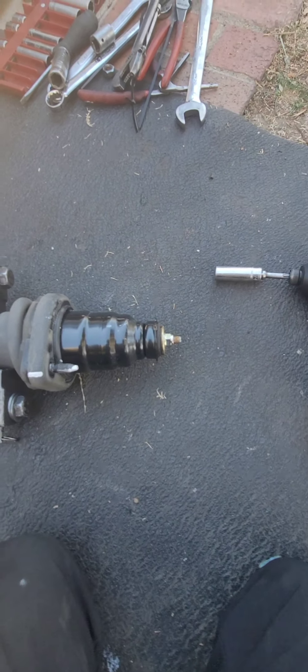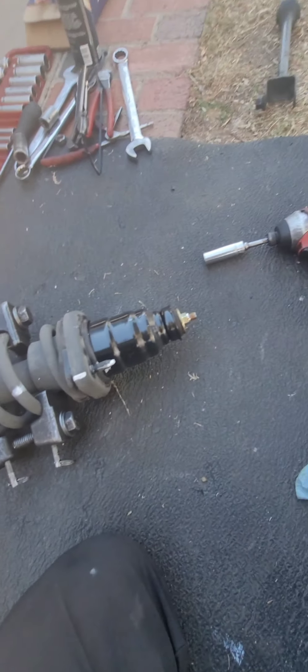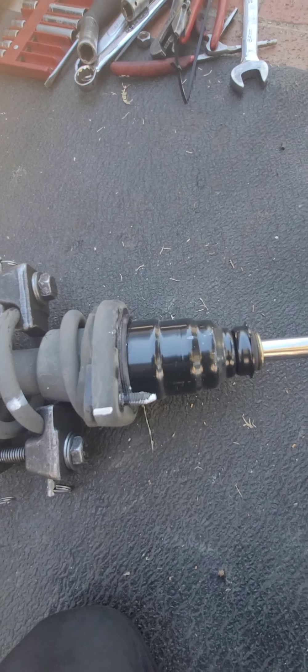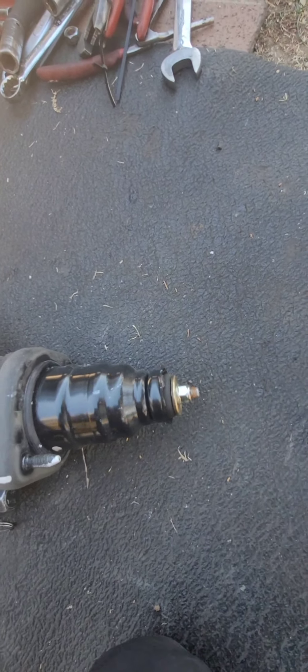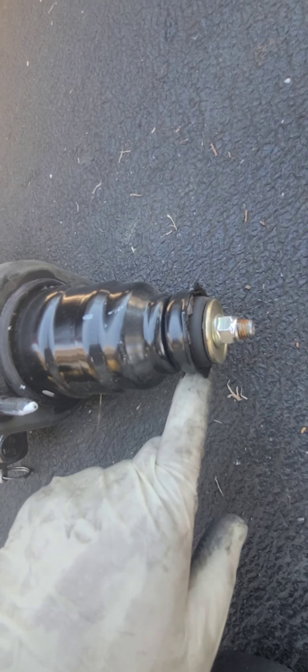I can remove the top nut now. It might have been a better idea to remove that nut before compressing, but it's not too bad. If the stud spins, you can grab an allen key that fits right in the top, and then remove the nut with a 14 millimeter wrench.